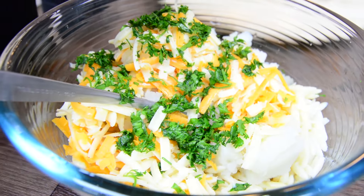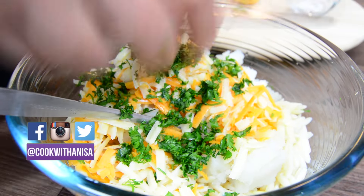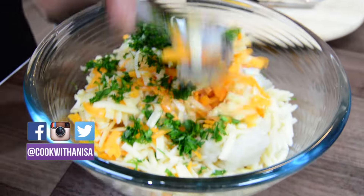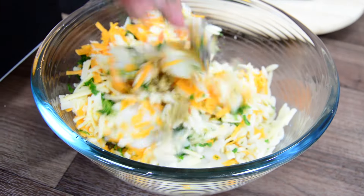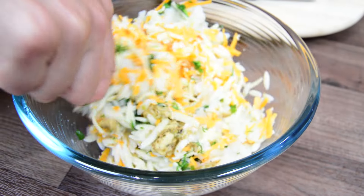I love the smell of fresh coriander, don't you? Now I'm going to mix it all in. It's a good idea at this point to give it a taste — if you need to add any salt or a bit more chilli, now's the time.